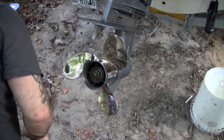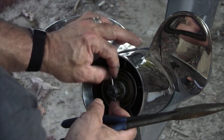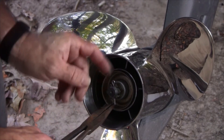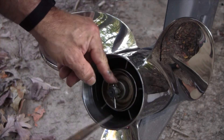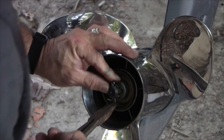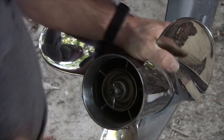Now I'm going to see where that castle nut lines up. The instructions say if it doesn't line up correctly, tighten it a little more — I want to align it so I can get that cotter pin in perfectly straight. That's as centered as it's going to get. Now that we've got it torqued to spec, I'll do the cotter pin. I put it in gear, which is fine because we're not torquing to any real extent.